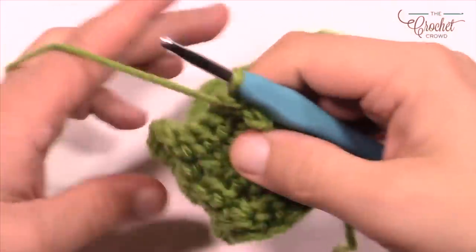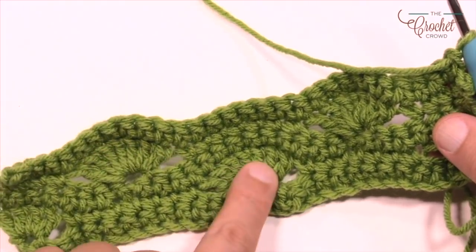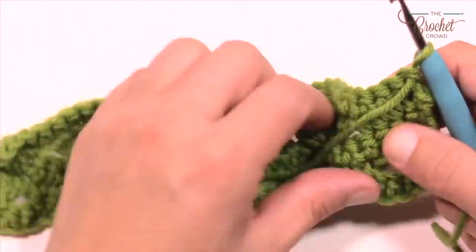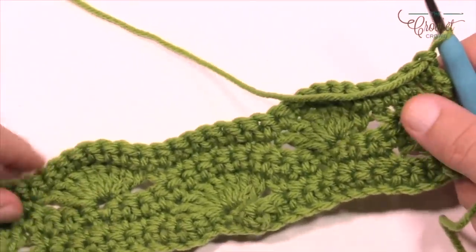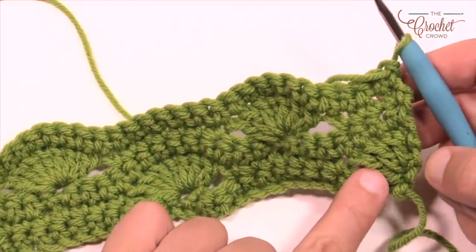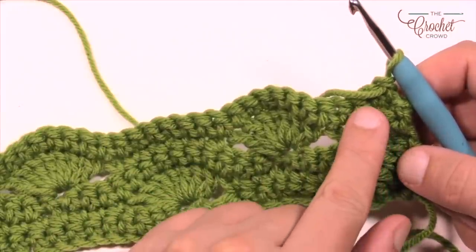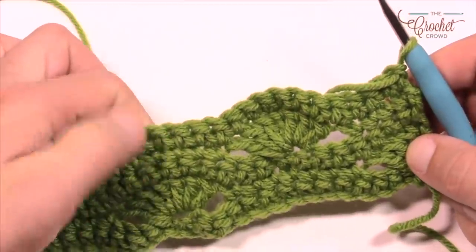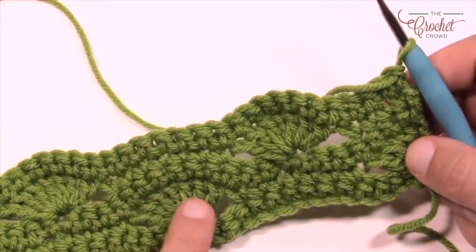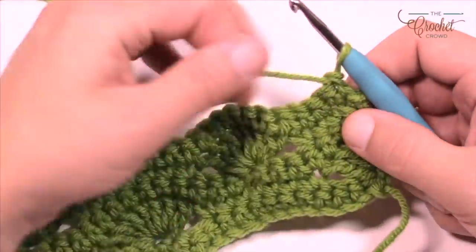I've come all the way to the other side. You'll notice this is the right side — you can tell by the shells, which are always on the same side. The other side looks slightly different, so the right side looks more desirable — probably why it's called the right side. There's always three single crochet rows in between the shells, so that's a neat thing to look for.